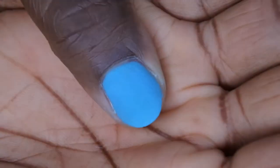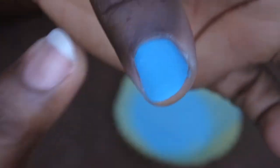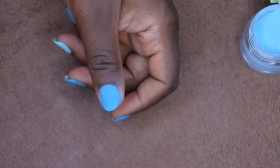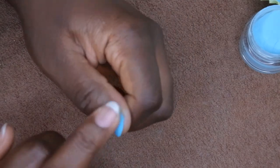Absolutely gorgeous. Love this color. I'm going to go in with my next layer and then actually clear encapsulate this nail. Again, I don't really need to clear encapsulate, but I'm going to do it just to give it some extra thickness, since I did clear encapsulate these nails. So I'm going to go ahead and give that a go — apply another layer of base.